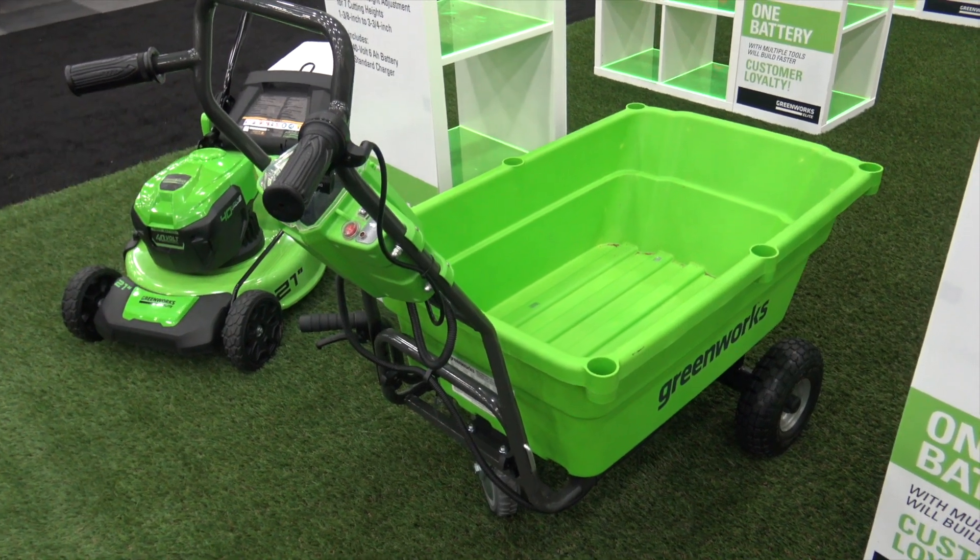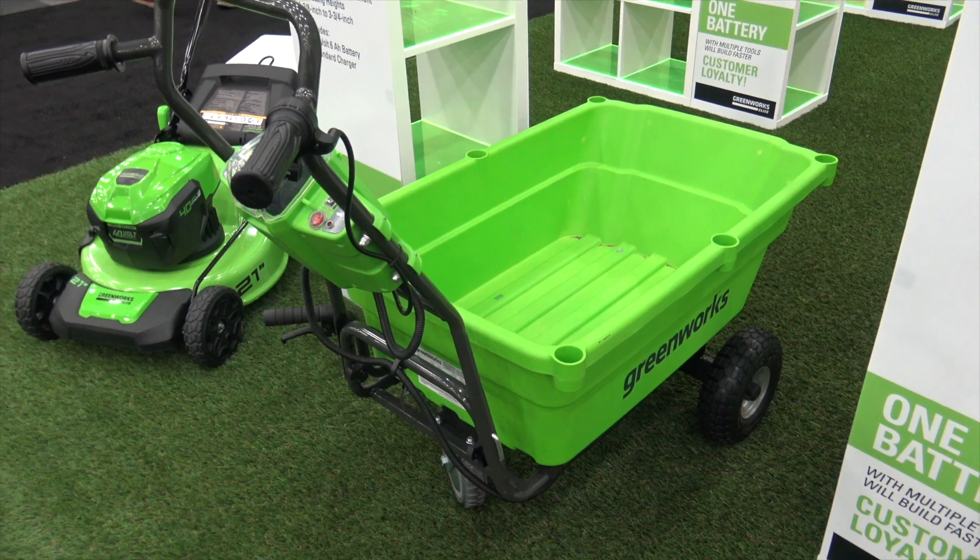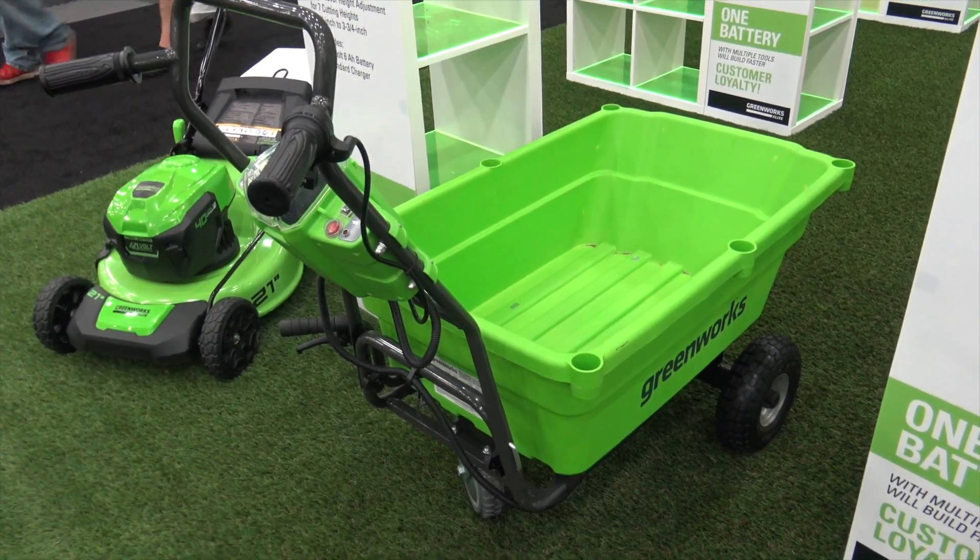We're at GIE at the Greenworks booth right now, looking at some of the cool products here at the show that you'll be seeing in 2018. This is their 40-volt powered lawn cart.